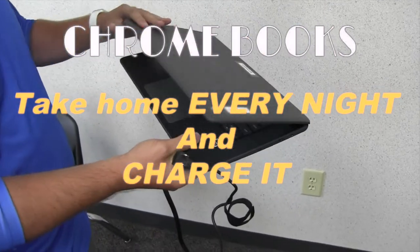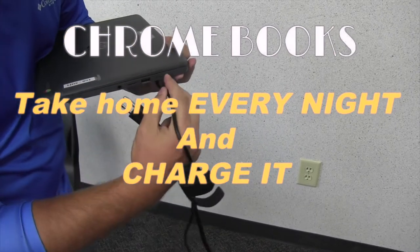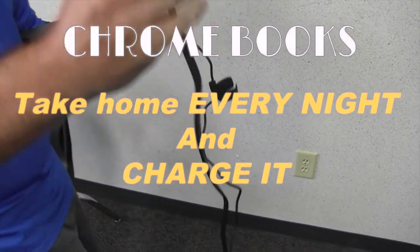But also, because of COVID-19, we need to be prepared to pivot to virtual learning at any time. So it's important that you have your Chromebook with you if that happens.